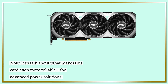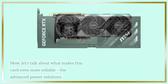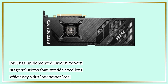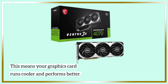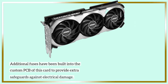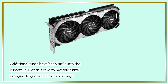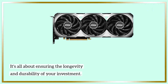Now, let's talk about what makes this card even more reliable: the Advanced Power Solutions. MSI has implemented DRMOS power stage solutions that provide excellent efficiency with low power loss. This means your graphics card runs cooler and performs better. Additionally, extra fuses have been built into the custom PCB of this card to provide safeguards against electrical damage, ensuring the longevity and durability of your investment.